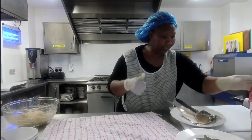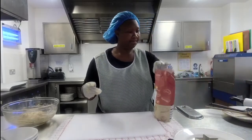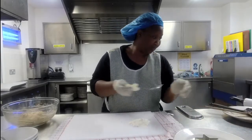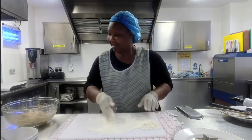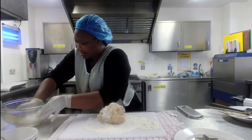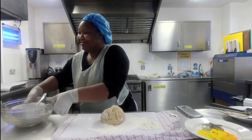You always dust your chopping board with flour so that the dough doesn't stick. You also dust your rolling pin. The trick with biscuits is to try and roll it out as few times as possible, because the more times you roll your biscuits, the more likely they are to crumble.